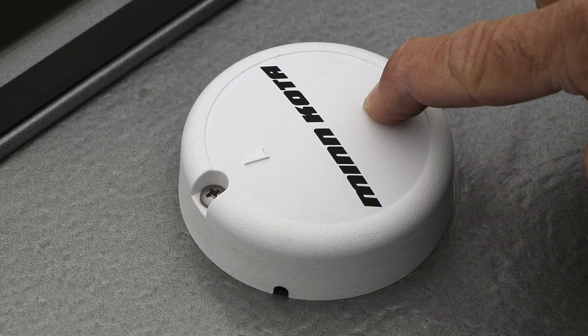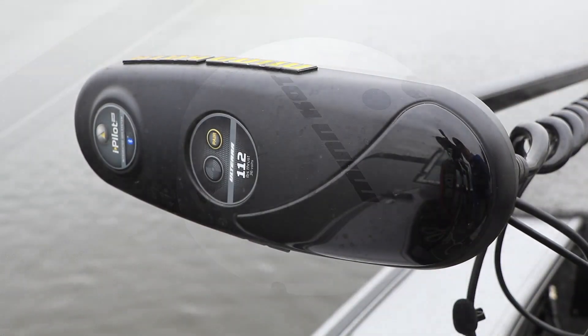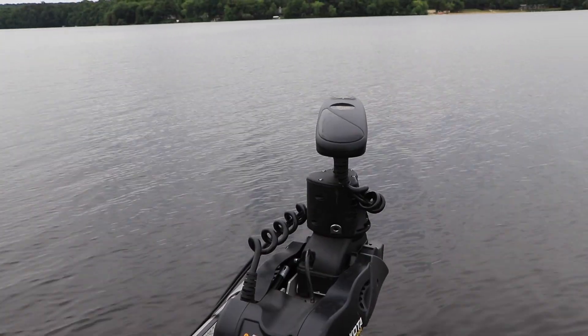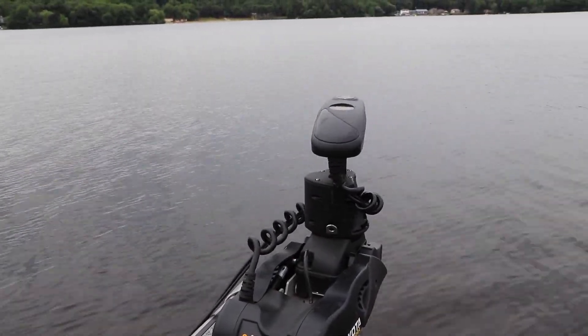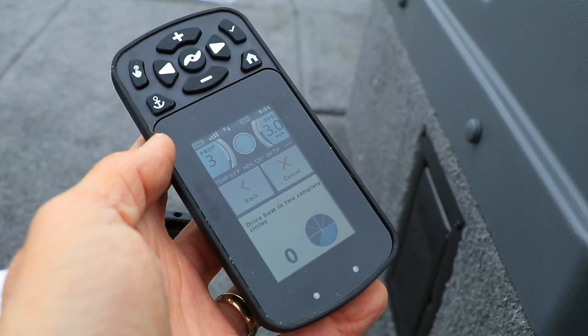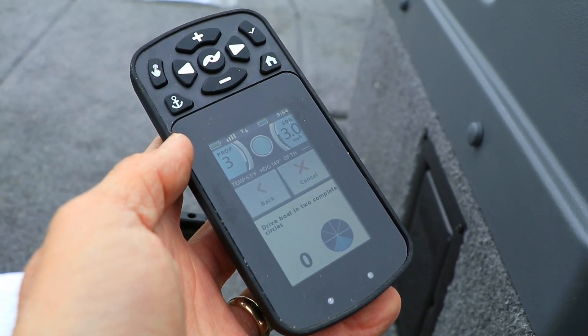Once you've mounted the heading sensor, complete the installation by pairing the sensor with the trolling motor. Finally, calibrate the sensor on the water by following the directions that were included with your iPilot or iPilot Link system.